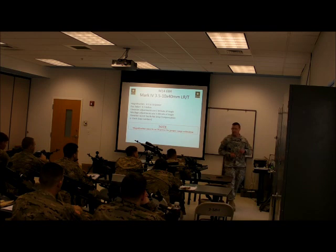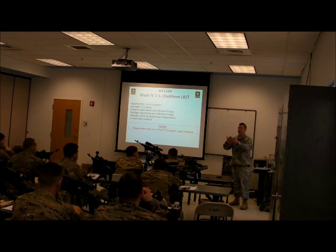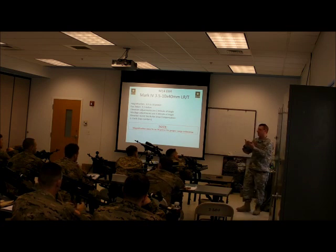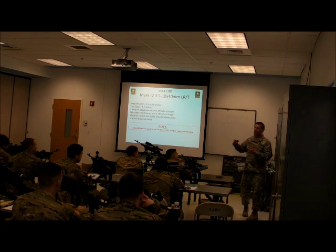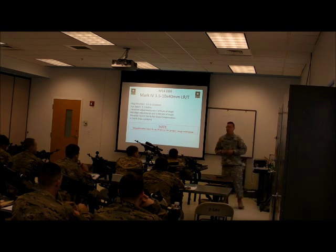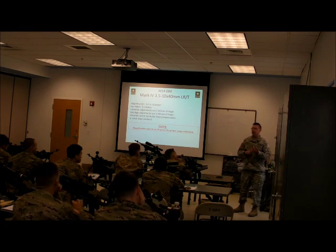On a first focal plane optic, as I turn my magnification, my reticle and my object get larger and smaller in relation to each other — the relationship doesn't change. So in a first focal plane optic, I can range on any power, because one mil is always one mil no matter what power setting I have. Your snipers have M2010s; the new optic on the M2010 is a first focal plane reticle, so they're using a completely different optic and reticle system. For you, it has to be on 10 power in order to do range estimation and hold-offs.